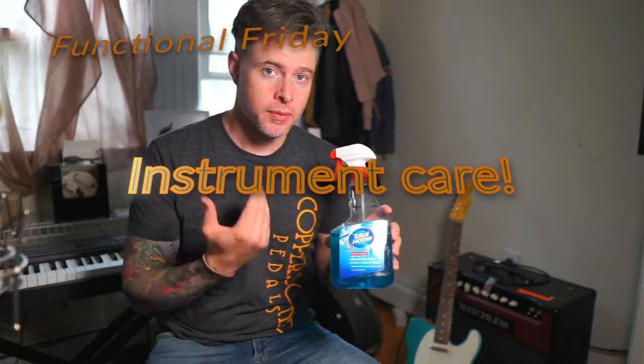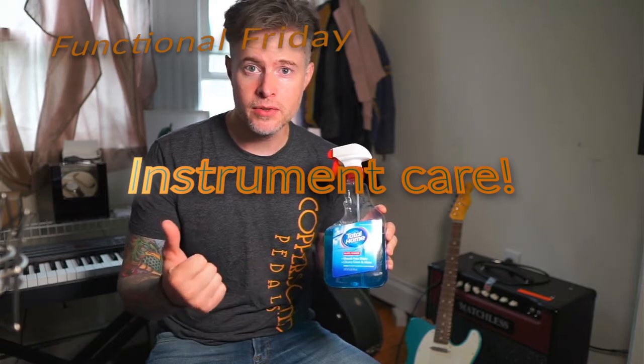Hey guys, welcome to Functional Friday. Today I'm going to talk about something very functional: Windex. Your parents loved it — they used it for everything: cleaning the windows, spanking the children, washing the dog. There are people who use it for everything, and believe it or not, so did Jackson Charvel when they talked about how to take care of their necks back in the 90s. That's how I learned this trick — I read one of their pamphlets because I had a Jackson Kelly KE3, an Explorer style guitar. Super cool. And this is how you do it.